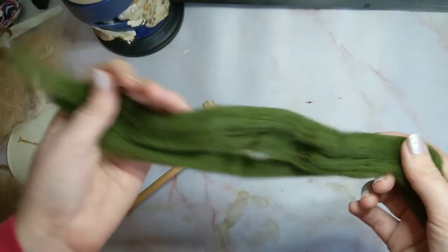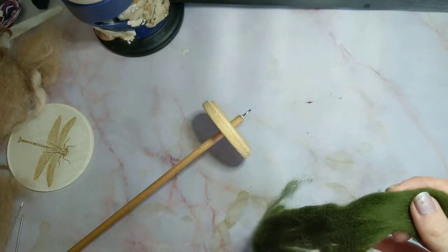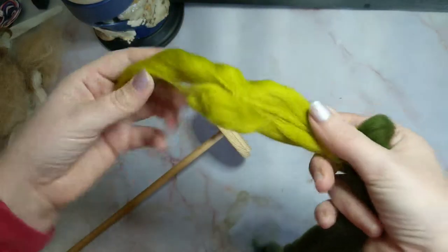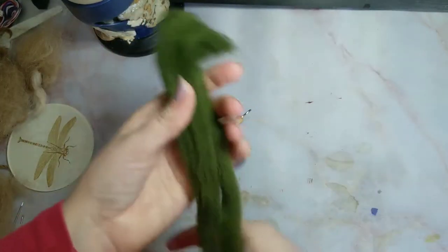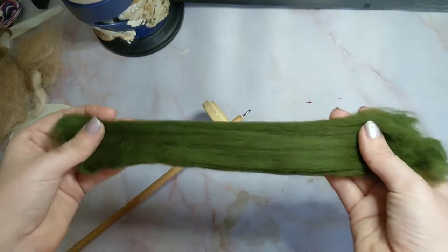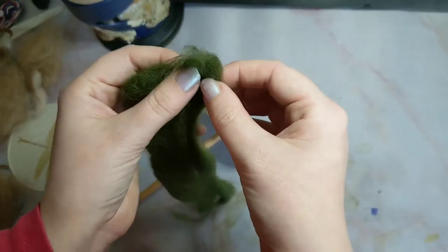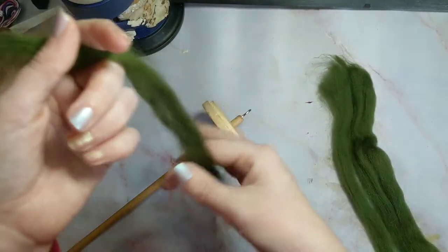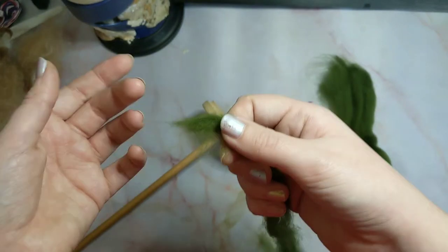To start spinning you are going to want something like this. From the bag it comes in a little bird's nest like this, which you just un-knot and stretch out. Once you have your roving or top, all you want to do is separate a small bit out — as you can see it pulls apart really easily. Then take one of the ends and you want to do something called drafting.